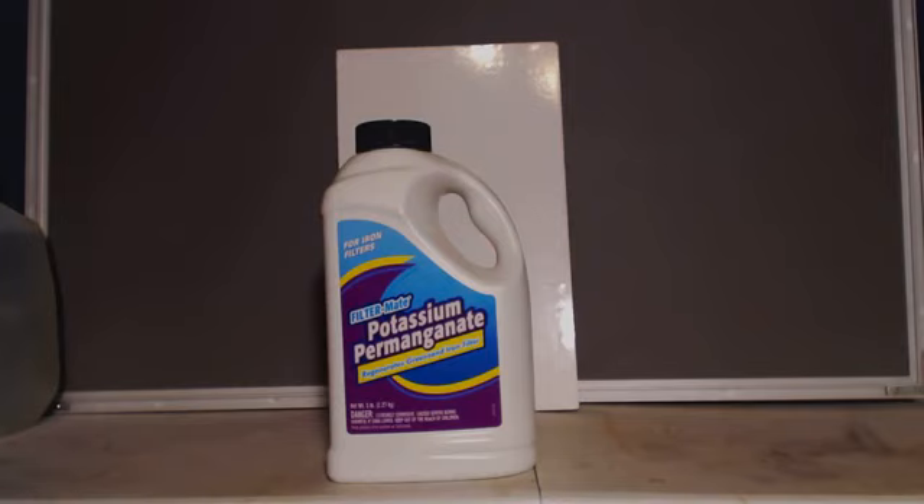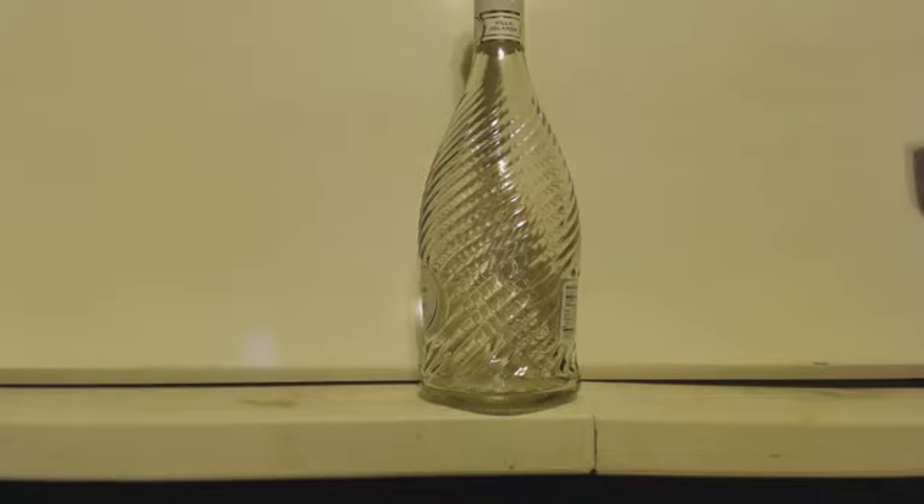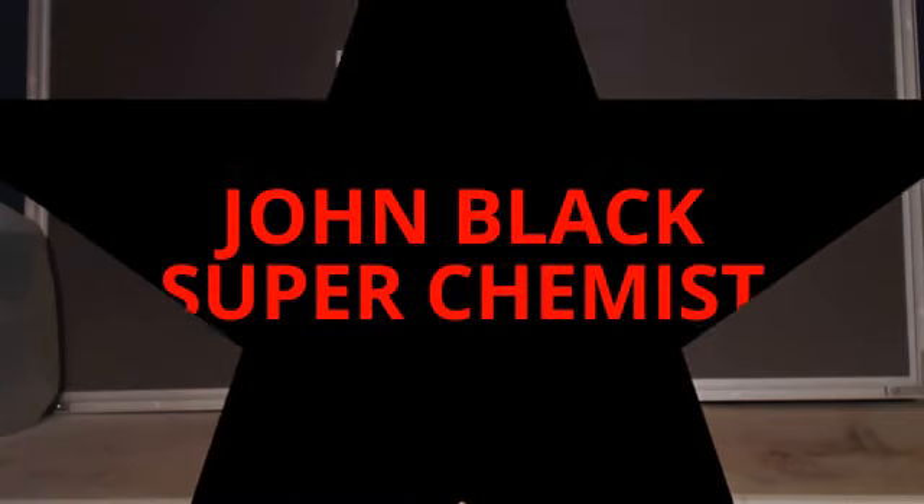Basically that's it. If you wanted to recrystallize it, you could. I haven't looked up the MSDS, but this stuff looks pure. It's a great oxidizer — for oxidizing alcohols, aldehydes, whatever, up to an acid. It also breaks bonds and does a lot of other stuff. Science is great.